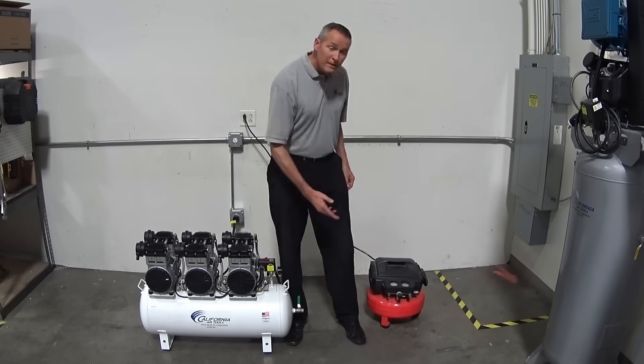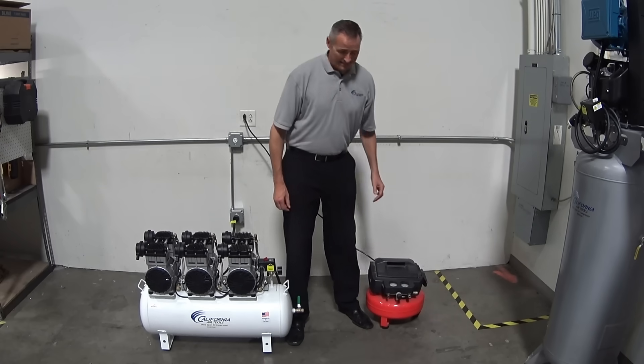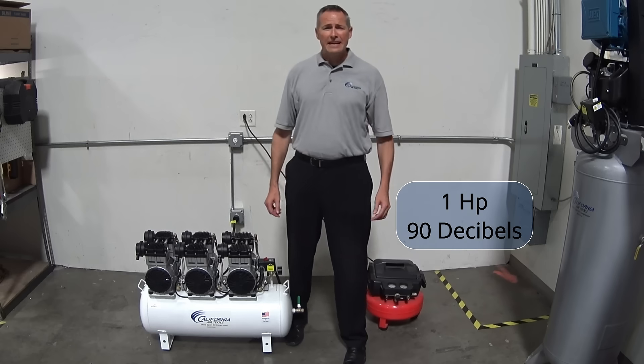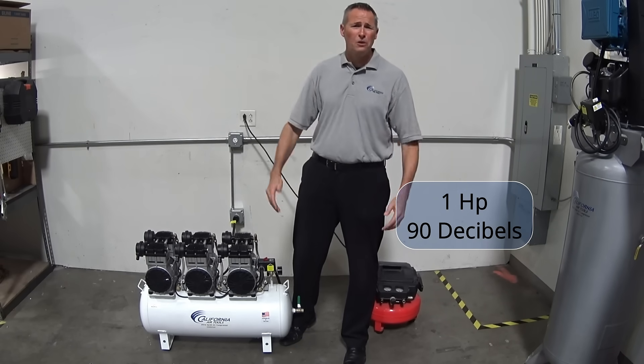Now let's go ahead and compare that against one of these little standard pancake compressors. It's 90 decibels, really loud. You can't really hear yourself, you can't really talk.